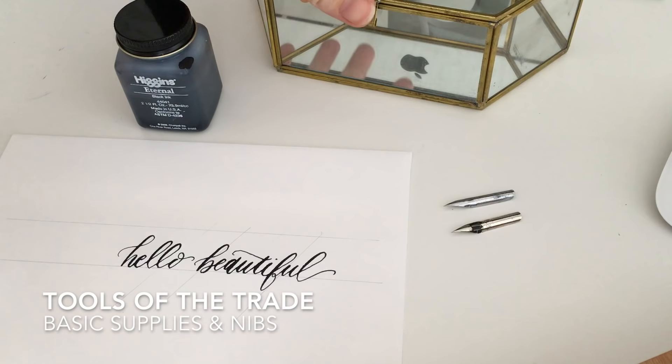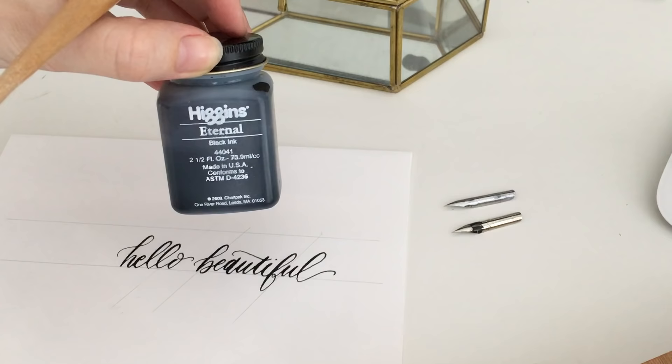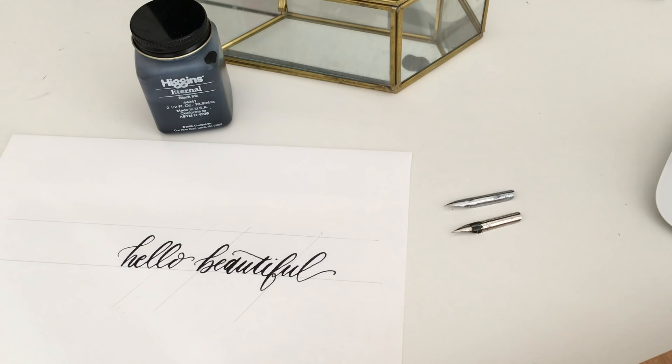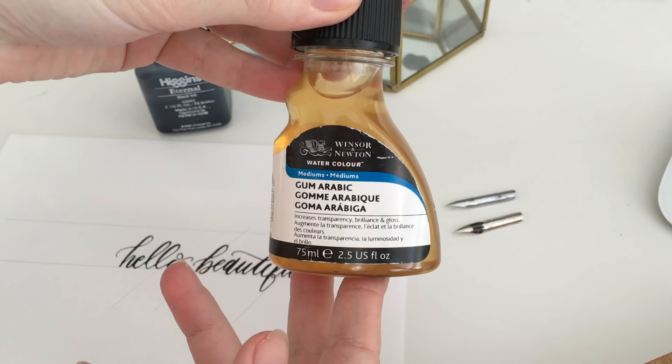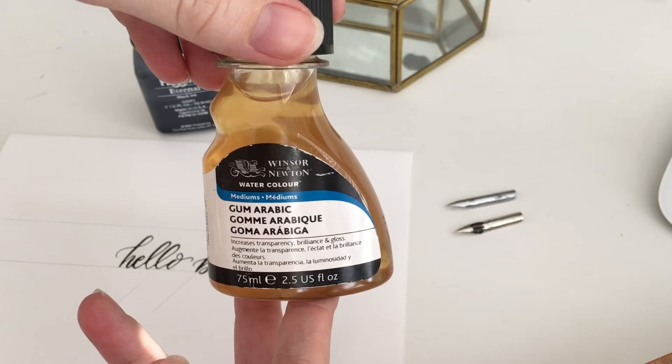I'm going to name a couple other tools of the trade that I use a lot. This is Higgins Eternal Black Ink. You can find this at most arts and crafts stores — I get mine at Michael's. There's a whole ton of other art stores that carry that type of ink as well. Winsor & Newton is another really popular one, but especially for starting out, Higgins is probably going to be your best bet. And this is also something else worth grabbing: Winsor & Newton Gum Arabic. I can explain a little later why it's important for different calligraphy projects — I'll do a demonstration near the end of the video.